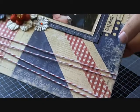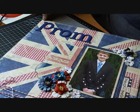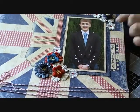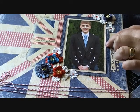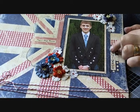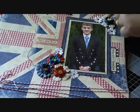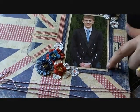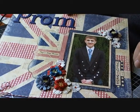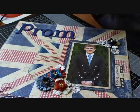I stitched around the whole outside edge of the project right the way around here. Then I took a picture of my son in his kilt and I layered it onto some of the neutral patterned paper from the pack and some of the blue. I stuck everything down and ran it through the sewing machine, roughed up the edges of all the layers, and edged everything in black. There was also a die cut piece that came with the kit.